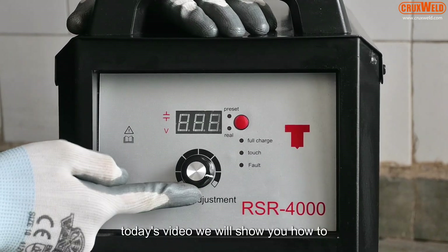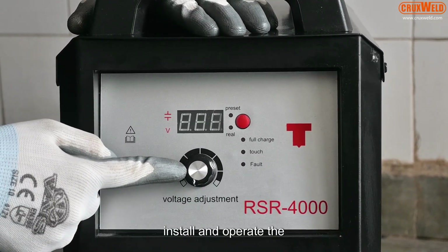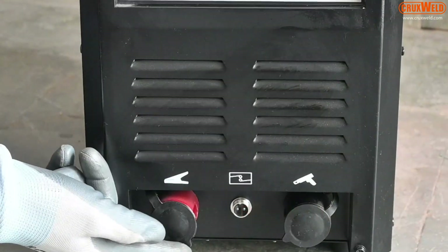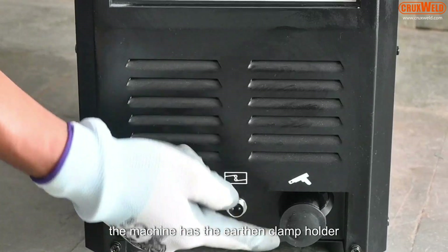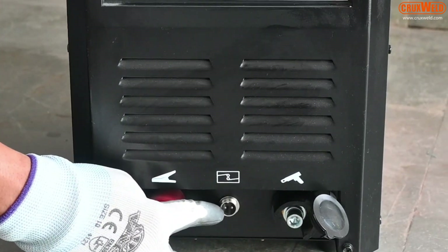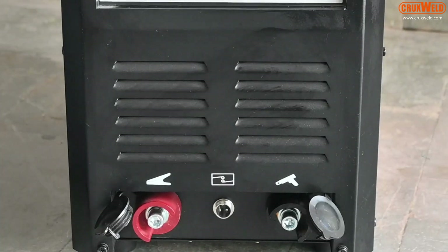Today's video will show you how to install and operate the stud welder. The machine has the earthing clamp holder, the stud welder torch gun holder, and the control cable connection.